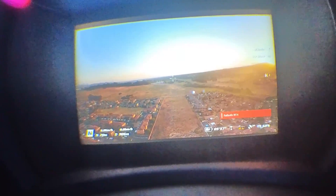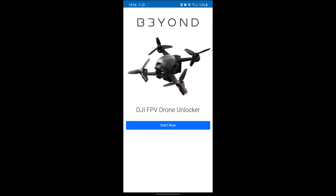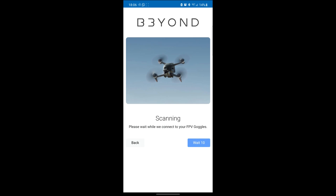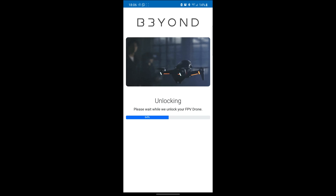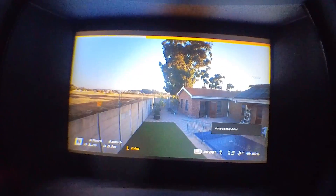I'll skip that return-to-home section and switch over to the Beyond app to enable FCC mode. Just open the app, plug the goggles into your phone via the USB OTG adapter, and follow the steps — it's very self-explanatory. The app scans and detects your goggles, then asks you to power up all items and proceeds to send the unlock file through to the goggles. That's literally how easy it is.